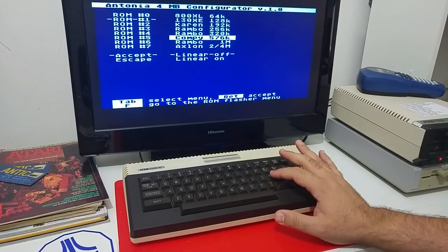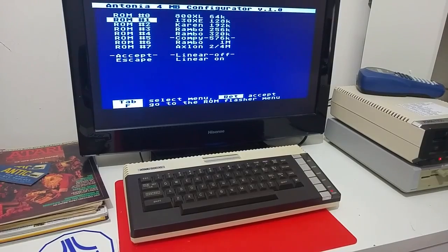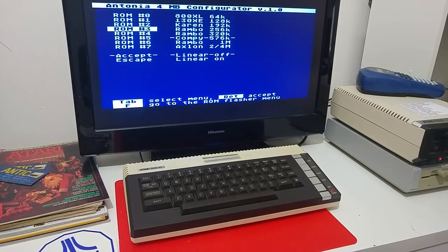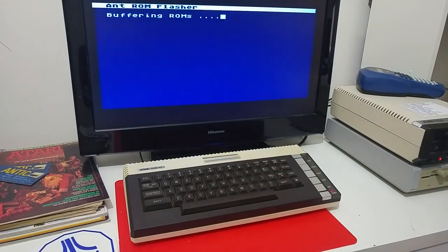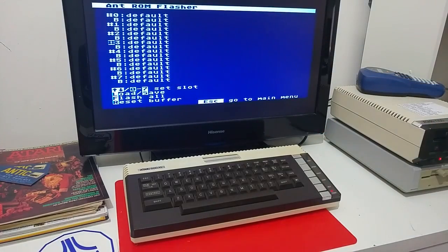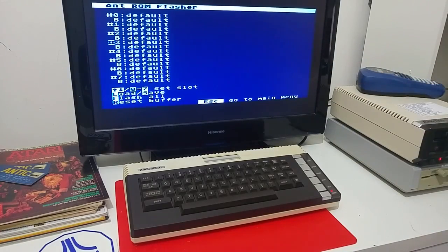You can also upload different custom ROM — OS ROM and BASIC ROMs — into this board and select the slot that you want to preset the Atari to operate on. If you go to the flasher tool, you can see there are eight slots. You can load OS and BASIC to the different eight slots and select the slot you would like the Atari to operate on.